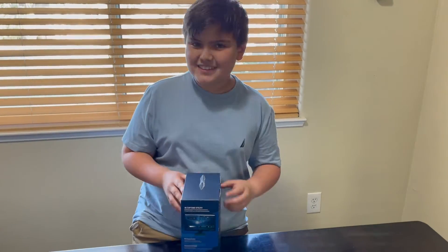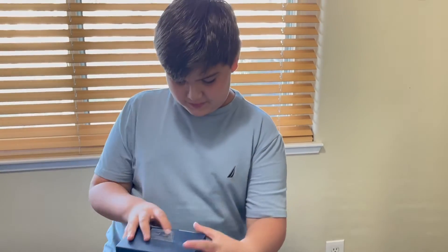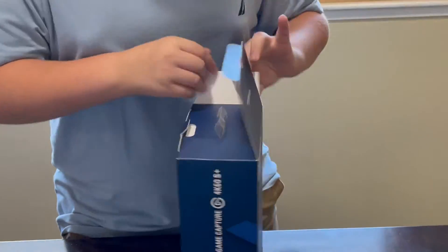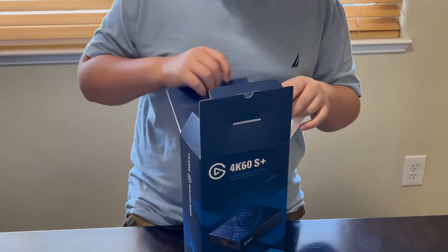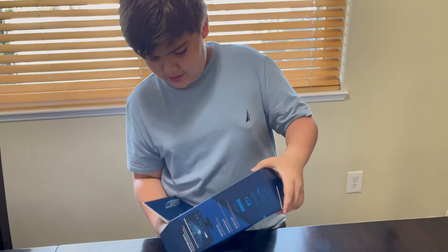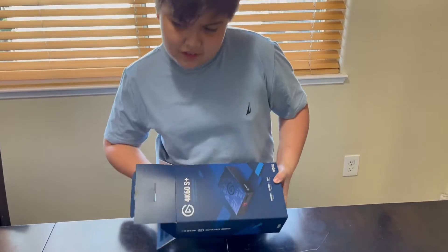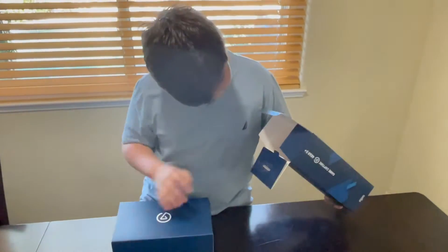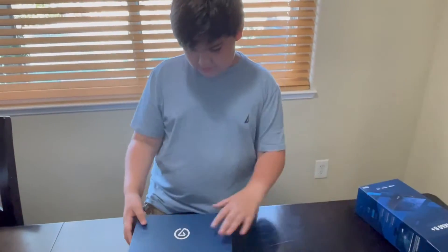I can't wait to use it — we're gonna start opening it. Let's see. And here it is — the box inside of the box again.